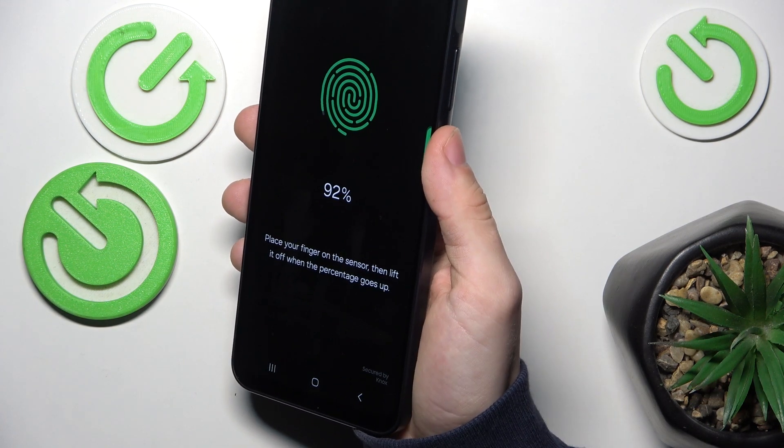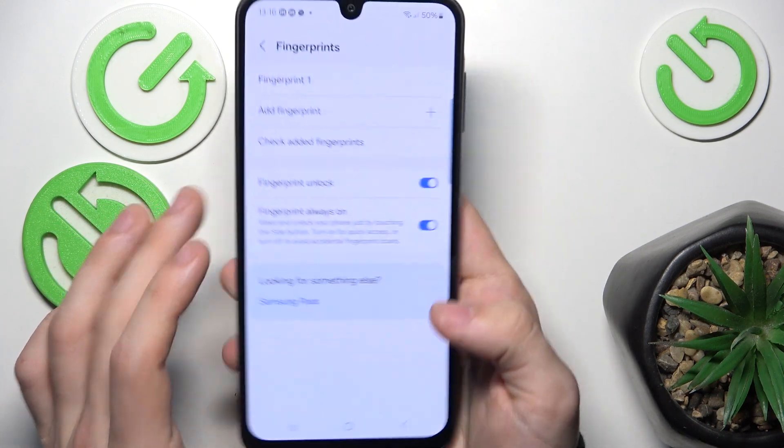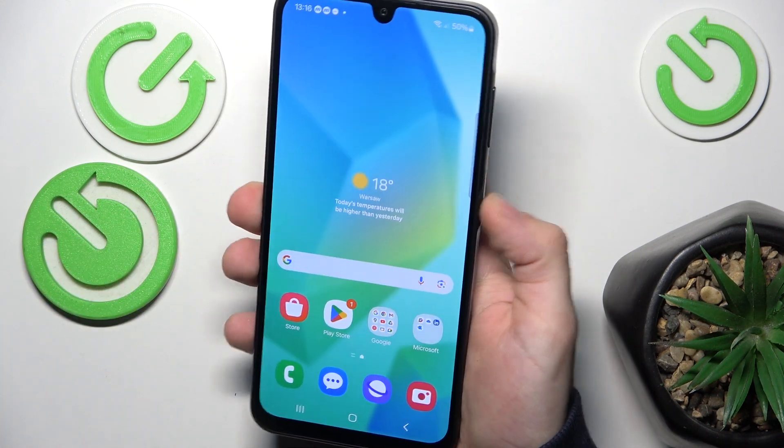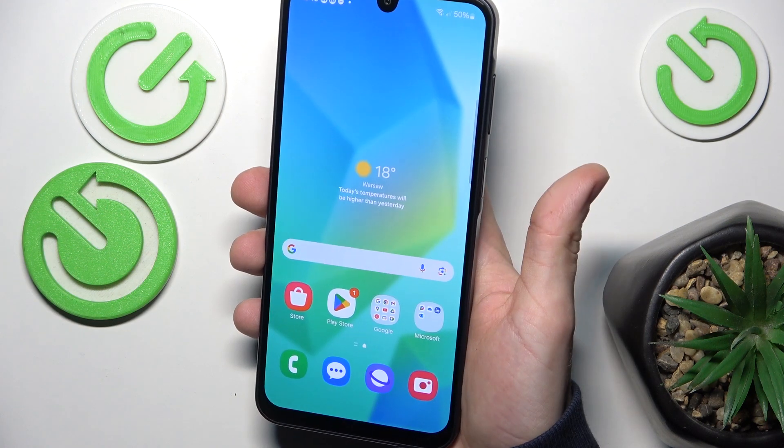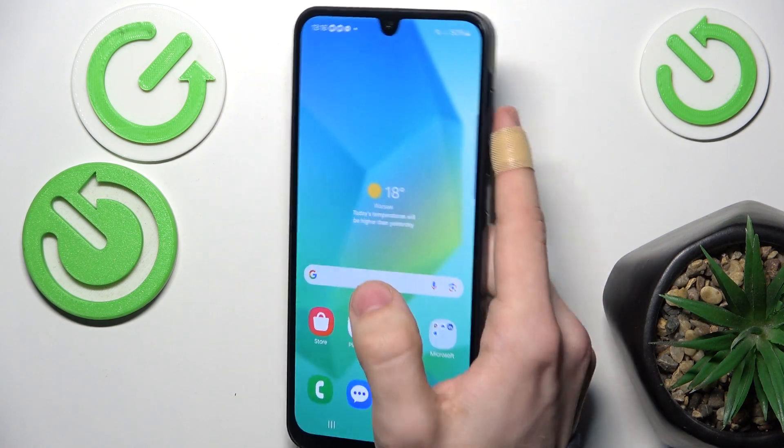It should be good to go now, and now I can click on Done. I can unlock my phone even if the screen is off by just tapping on the fingerprint sensor, and it works really, really fast.